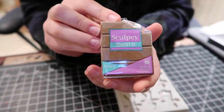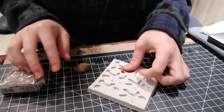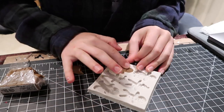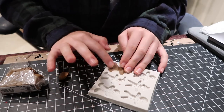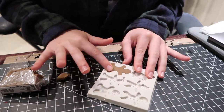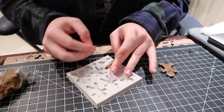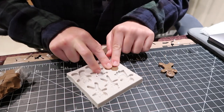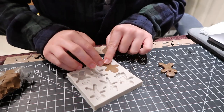Starting off with the gingerbread earrings, I'm starting with some Sculpey clay and I have this mold that I got off of Amazon — I will link it down in the description. It also came with other molds as well. I'm just pushing the Sculpey clay into this particular mold, flattening out the sides and the back, and I am doing it twice so that I have my earrings, because obviously you have two, and this is really so easy to do.